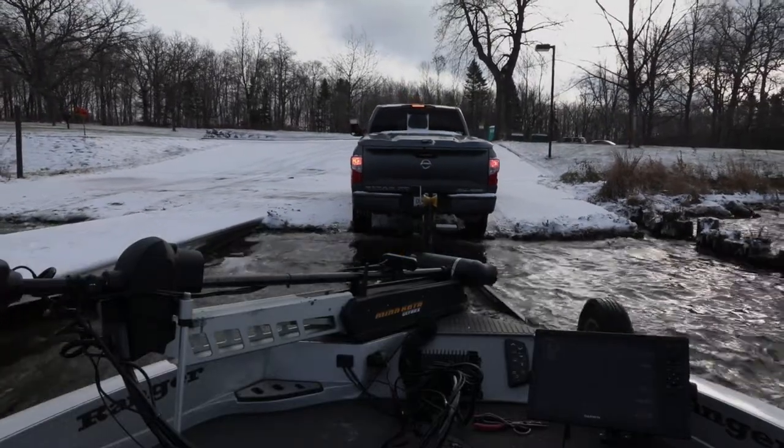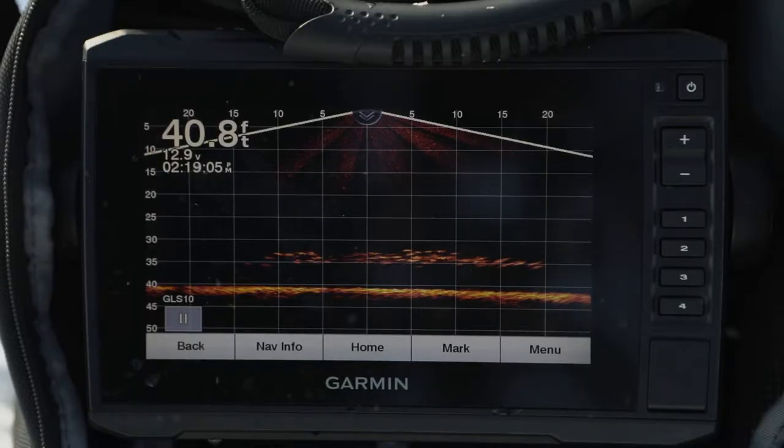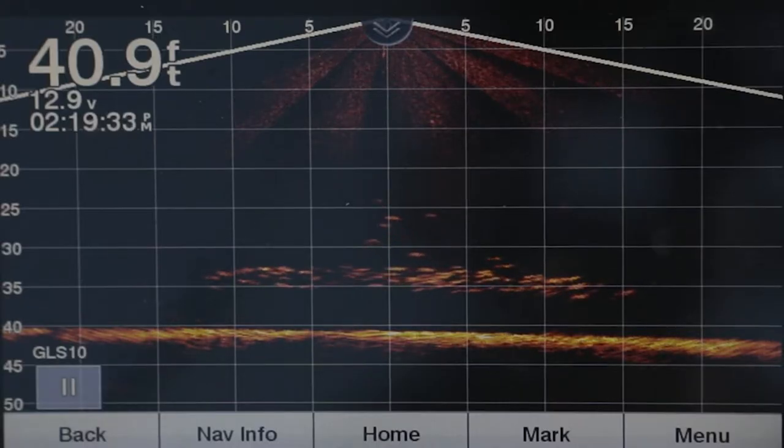Last fall I added the new Garmin Panoptics LiveScope to my boat, and on my first trip I found several schools of suspended crappie and had a ball catching them on small Johnson jigging spoons.